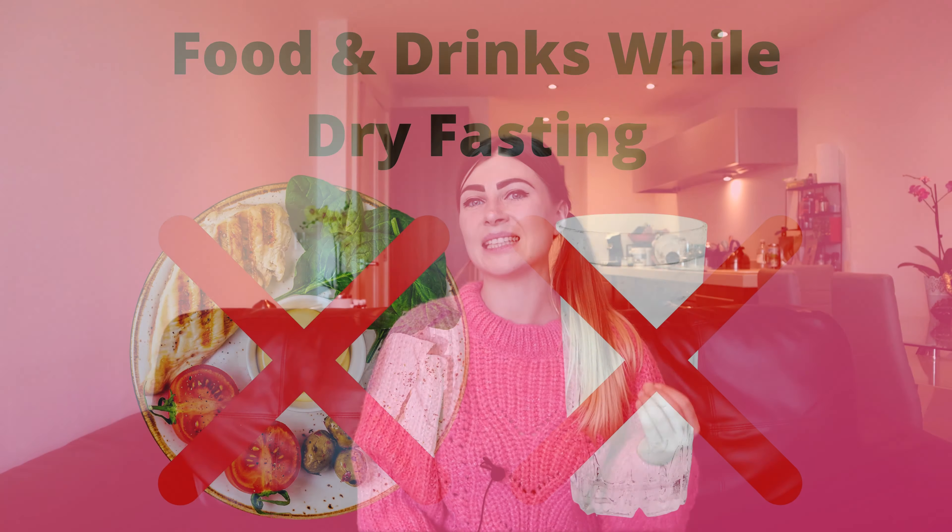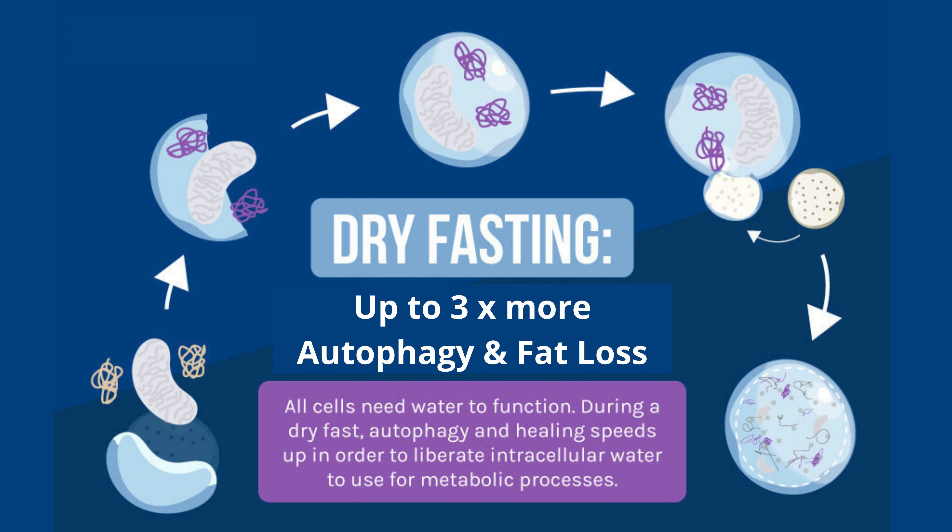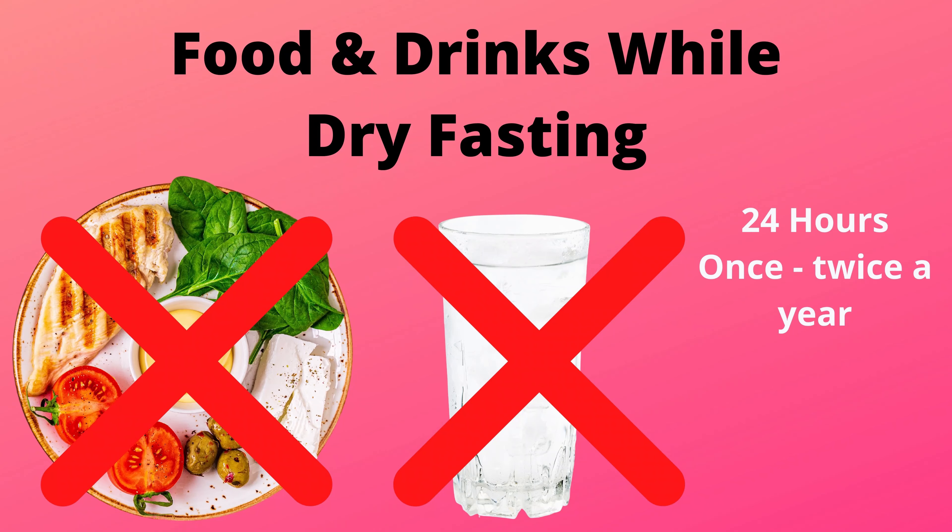The last type of fasting is dry fasting — this is quite extreme. You don't eat or drink anything. It is extremely beneficial for fat loss: since you consume no water, your body starts making its own water by pulling hydrogen from your fat stores and creating molecular water. You could do dry fasting for 24 hours once or twice a year if your main goal is fat loss.